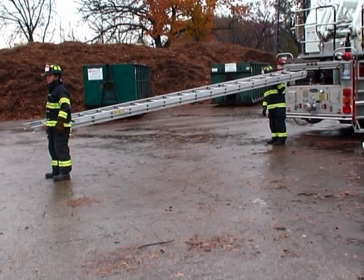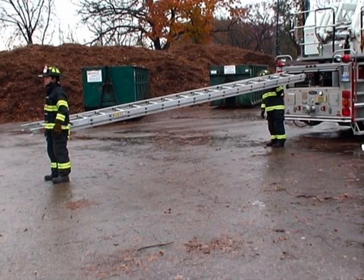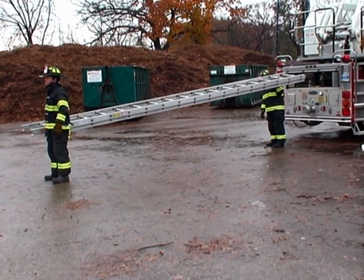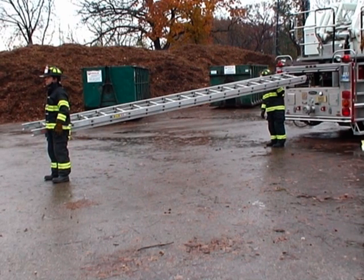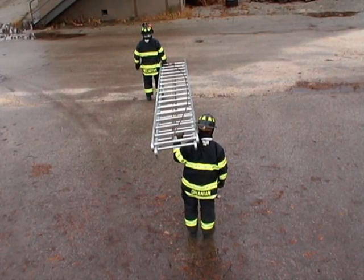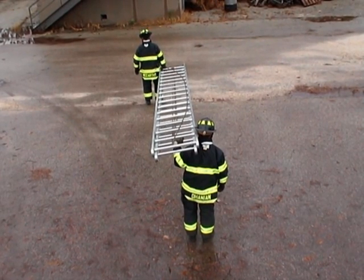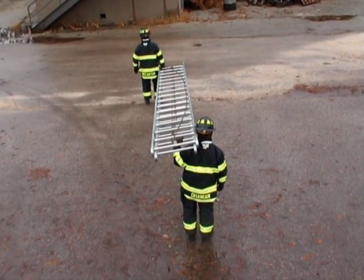Here the firefighters are showing a high-low flat carry. This technique requires the firefighters to position on opposite sides of the ladder. The firefighter at the base performs a straight arm while the firefighter at the tip places the ladder on their shoulder. The firefighter at the base grabs a rung near the beam closest to their body, while the firefighter at the tip places the opposite beam on their shoulder and grabs a rung near the center.